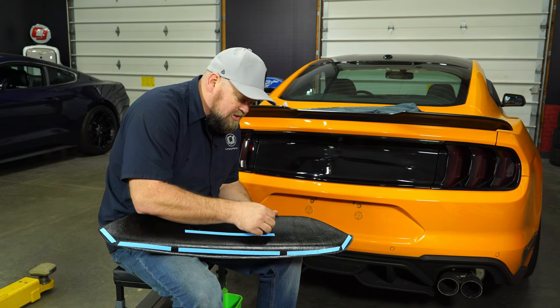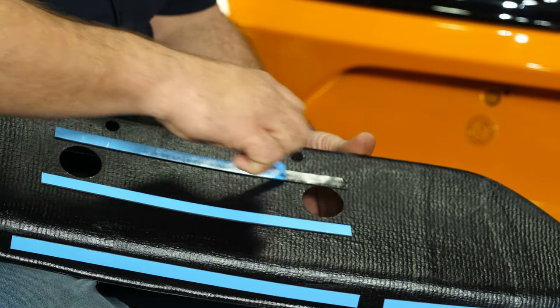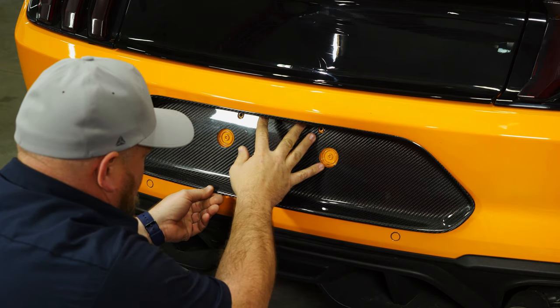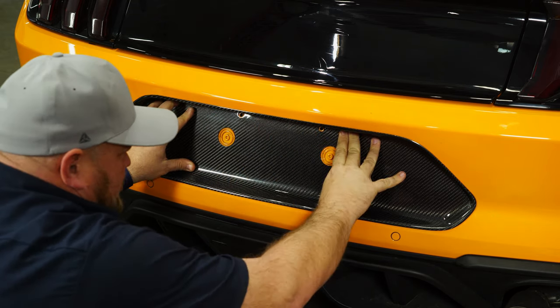A razor blade makes this a little bit easier — sometimes it will fight you a little bit. Now we can line it up and press it into place.